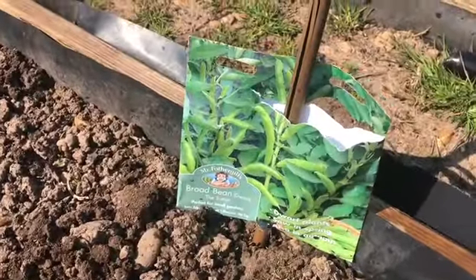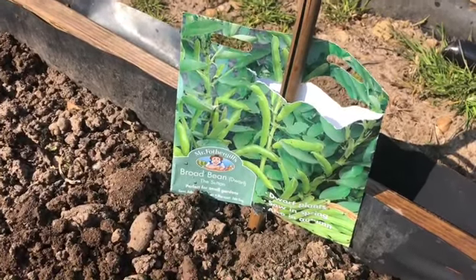That's what we hope we'll have in about three months time — some lovely fresh broad beans.